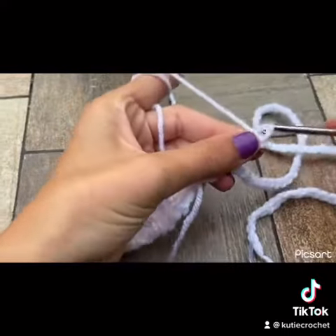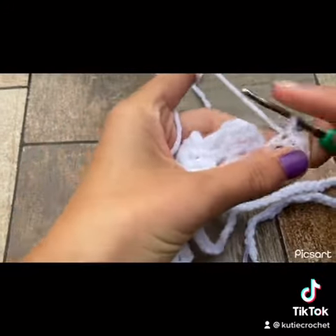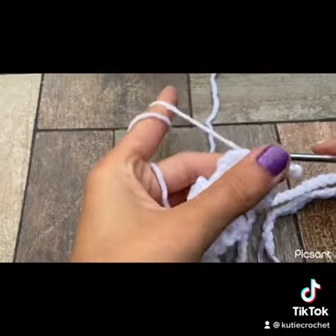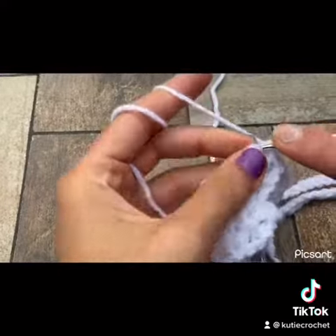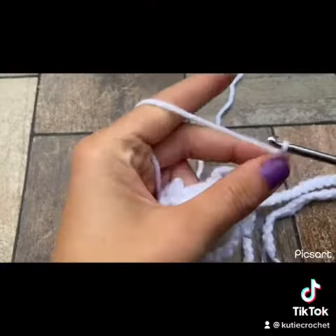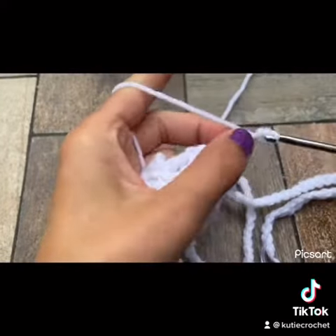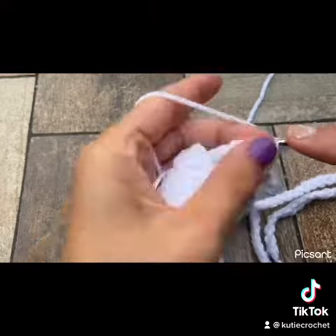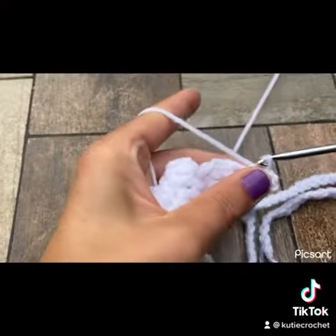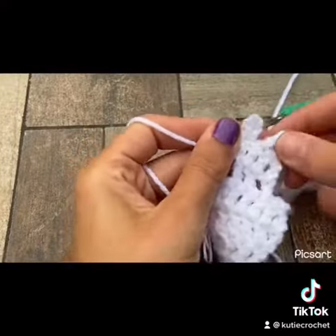Continue slip stitching until you reach the body, slip stitch into the second double crochet and into the next double crochet. Then chain up five, slip stitch into the third chain again, and continue slip stitching until you reach the body, slip stitching into that last double crochet.